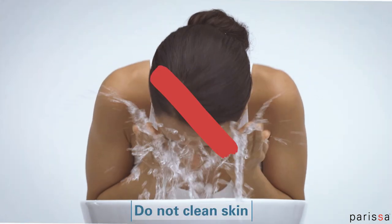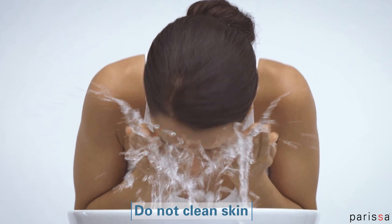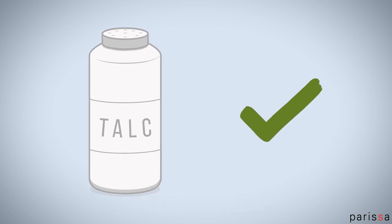Don't bathe, wash, or clean your skin before waxing. Your skin's natural oils help provide a buffer between the wax and your skin. Applying a small amount of talc or baby powder can help with this too.